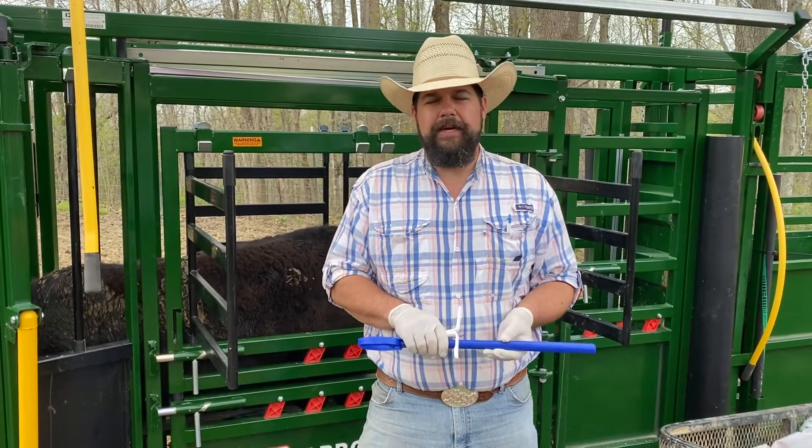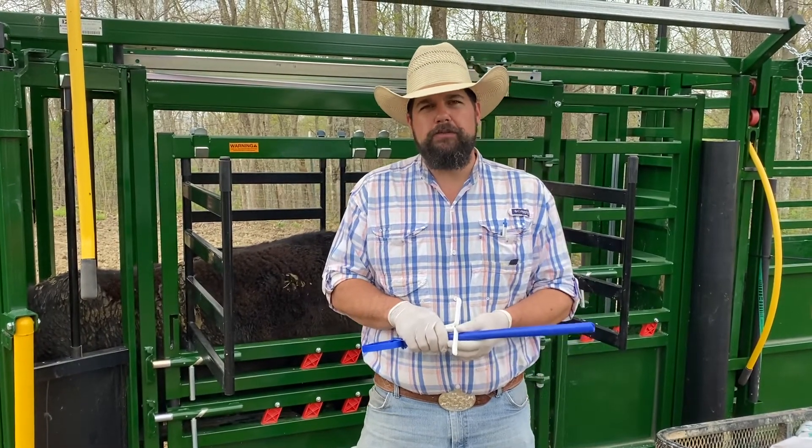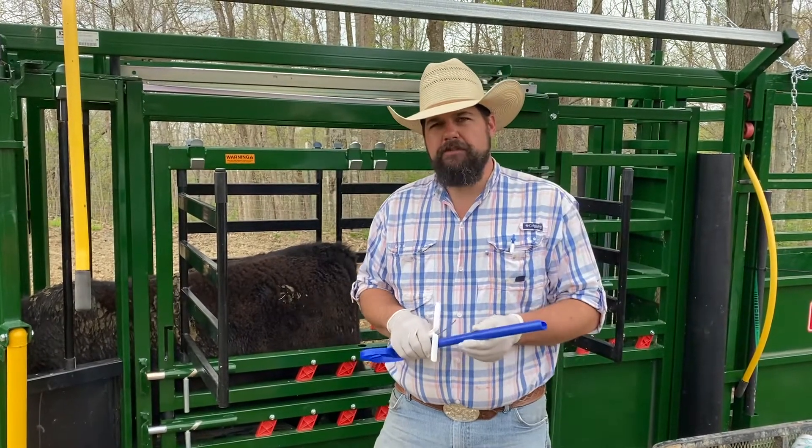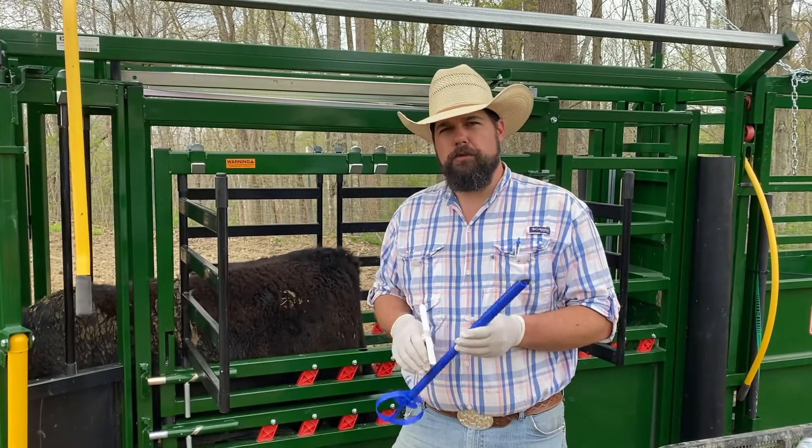Hello, my name's Gary Coffey. I'm the agent for Ag and Natural Resources in Rock Castle County, Kentucky. Today we're going to talk about synchronizing some heifers for artificial breeding.